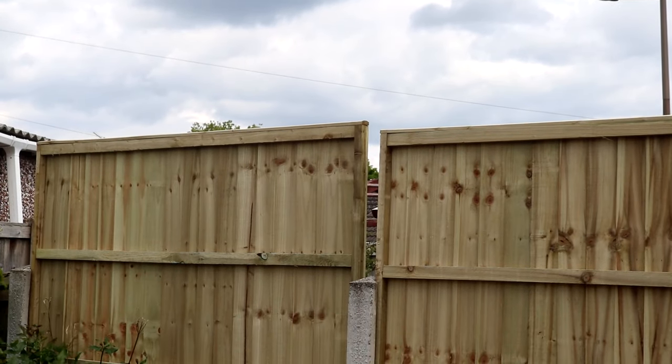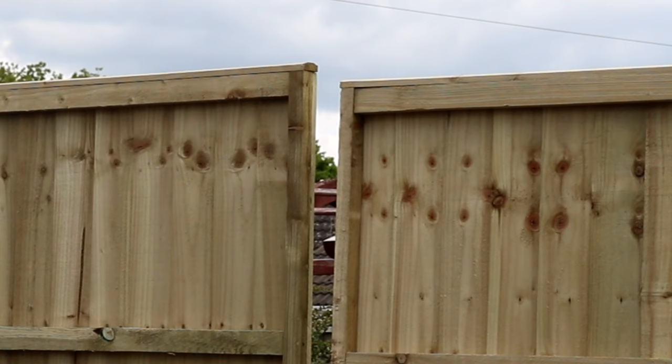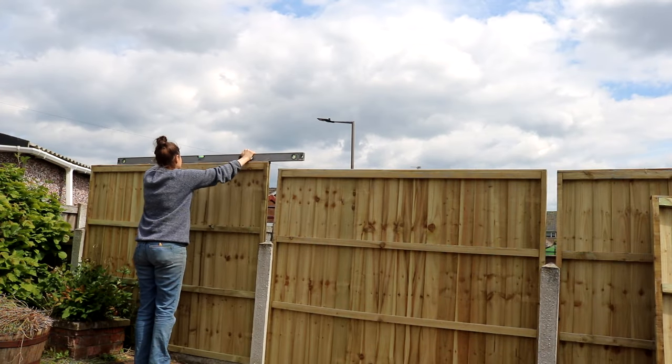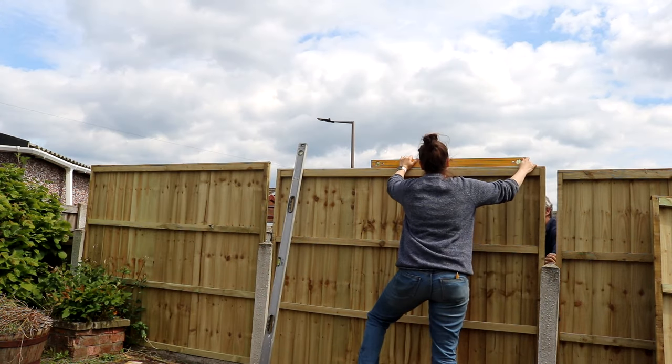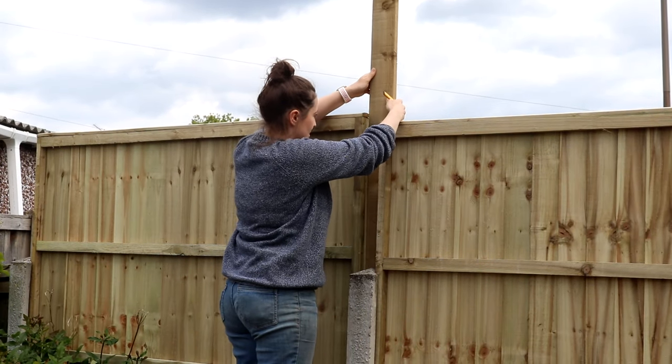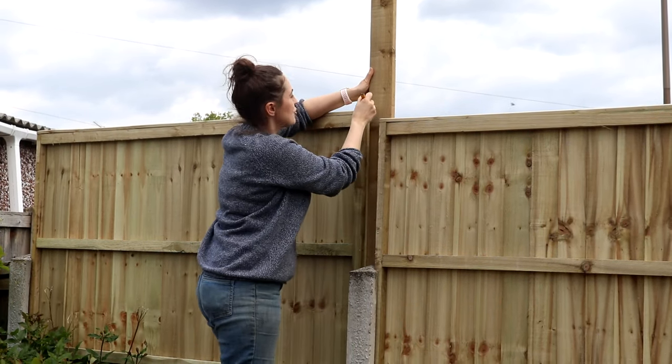First you'll need to add your new fence panels. Obviously you must get your neighbour's permission before doing this, and once the new ones were put in, my dad is on the opposite side propping them up and asking me to make sure they're level. Once they are, I grabbed a piece of wood, held it on the other side, and marked along the top of where the fence stopped.